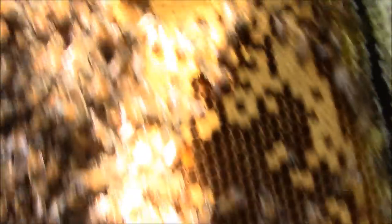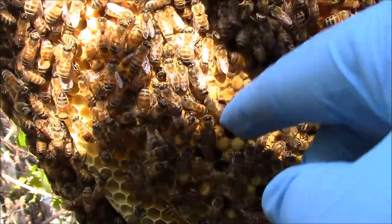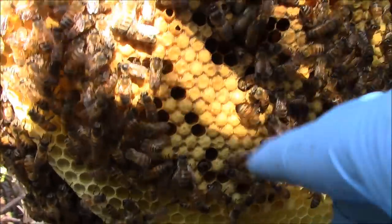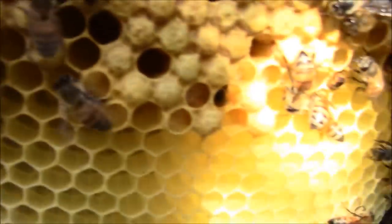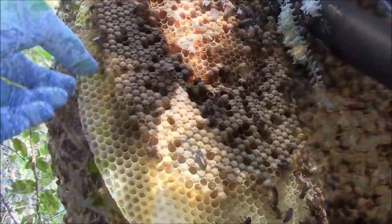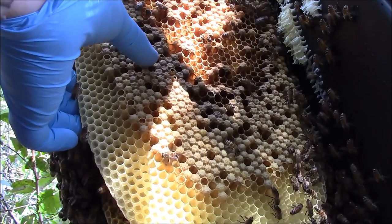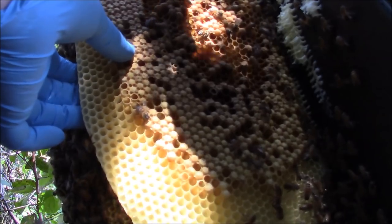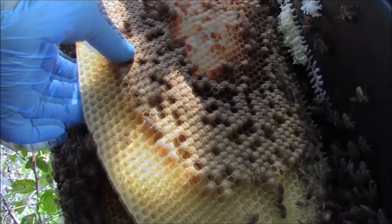We still see some more brood. We got some worker brood up here and more drone brood by the looks of it down here. Still looking for the queen. Now this one I've got to cut in half and take out in pieces — it's such a big piece of comb.